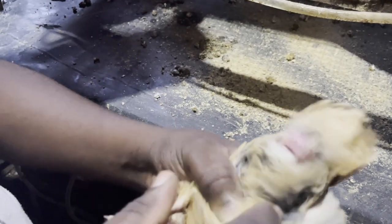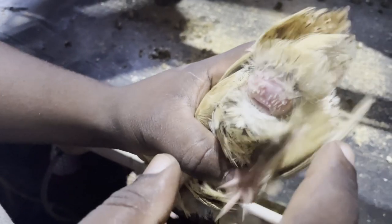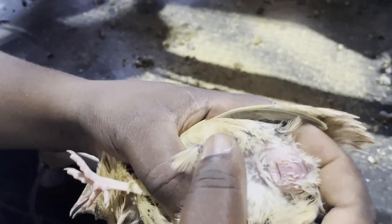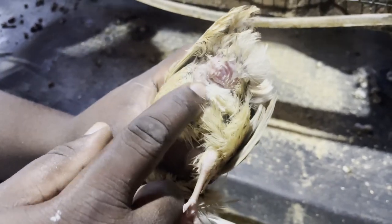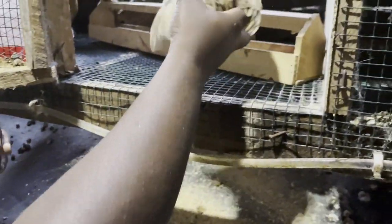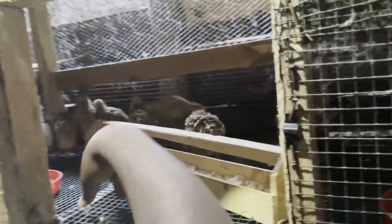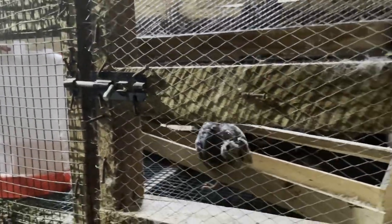We can see that this is a male. How do you tell? Around the vent it is kind of big and swollen — that should tell you that your quail is a male. So this particular one is a male.